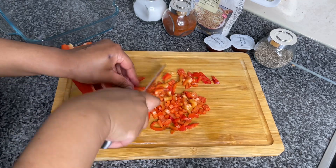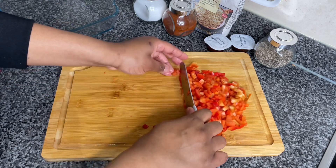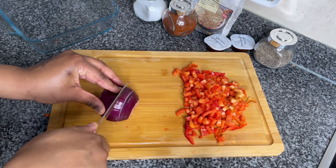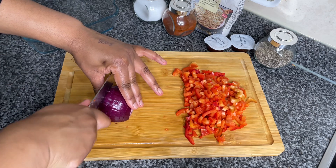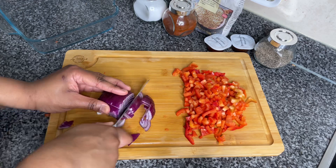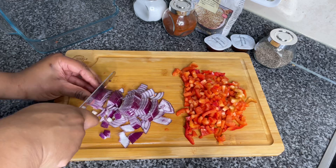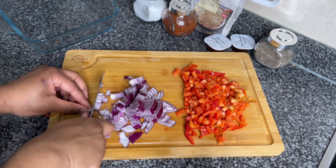Now I'm gonna go ahead and cut up all my veg for the roasted vegetables. You can see me chopping up my red bell peppers, followed by my red onions. Just a little side note — there is no particular sizing for your veg. You can have chunky veg if you like, but for me I like my veg to be just a bit on the smaller side.